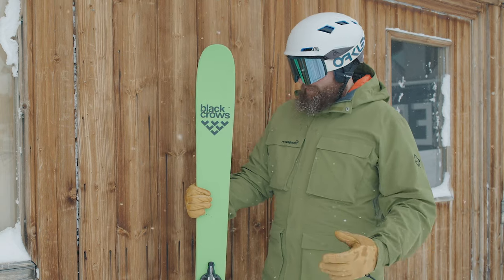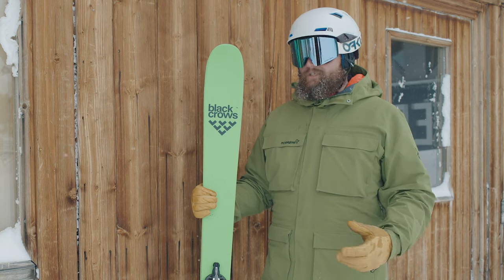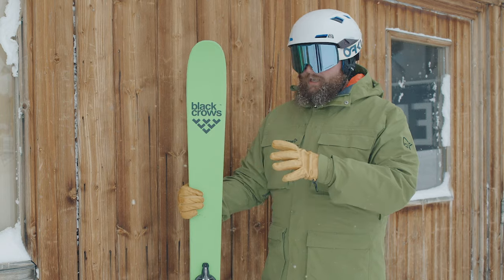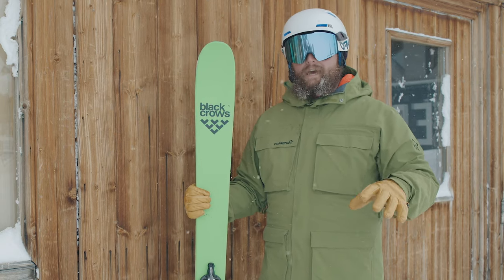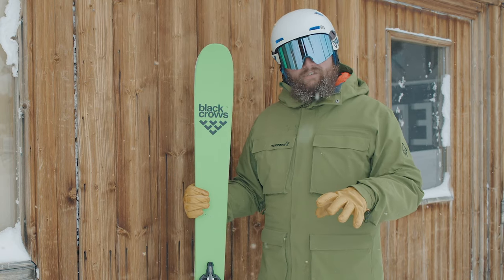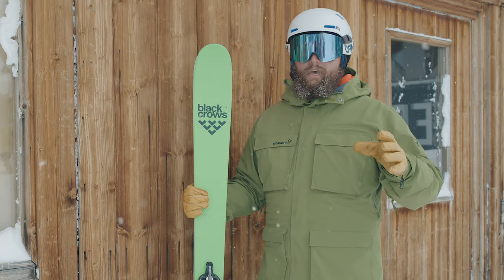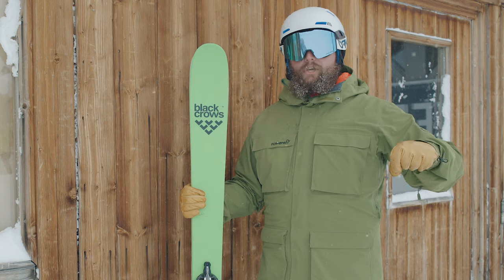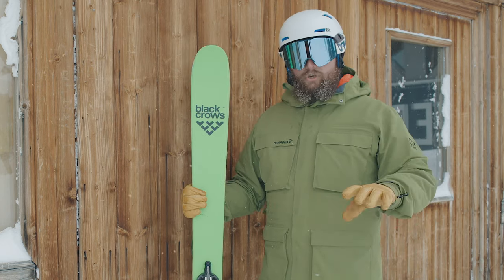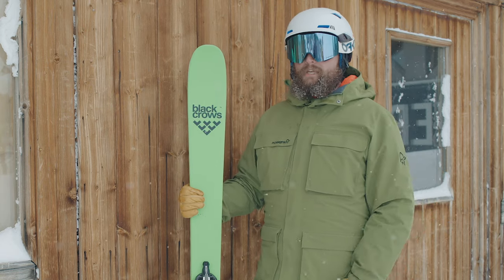I'm Simon from the Fort Williams store. I went out for a bit of a tour on the Black Crows Navis Freebird and had a great time — it's such a fun ski. It's lightweight enough for the tour up, and then for the ski down you've actually got really good performance underfoot — it's nice and wide. I really enjoyed the flotation of it but also the carveability. I think you can spend a lot of time touring off-piste but also maybe spend a day on the runs with your friends. I like the fact that you can choose to go with a pin binding or more of a frame, shift, or something like that.